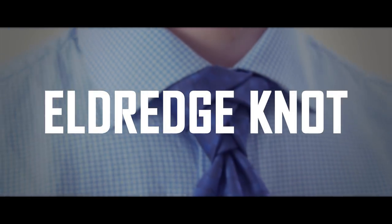Let's get started. The first complex necktie knot we're going to learn is the Eldridge Knot.